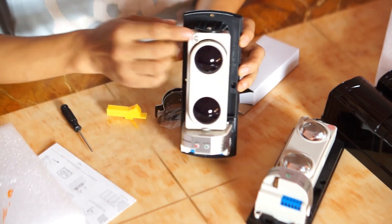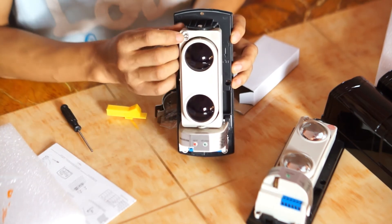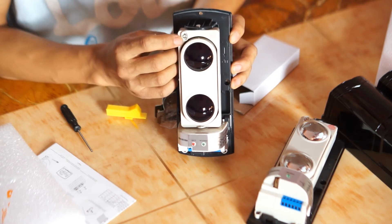Additionally, you can also adjust the tilt angle vertically from here.